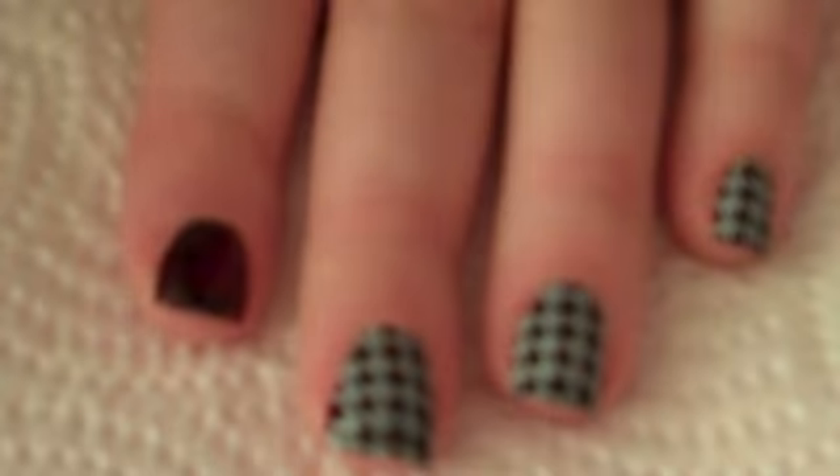Now that these are dry, the next step is using the Conad design stamper. The one we're using today is design pad M63, which has about five designs in total - once you've bought one of these you can get so many different looks with all the different designs. What you'll use ideally is a nail art paint or pen rather than nail varnish, as it won't give you the same look if you use nail varnish.